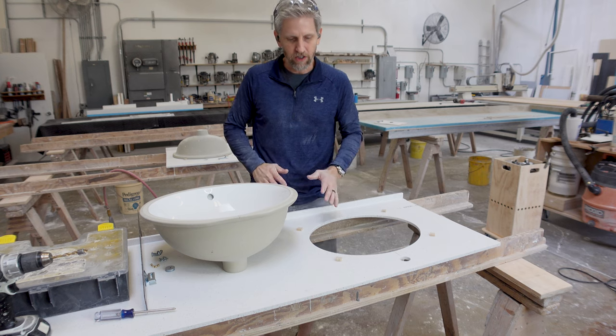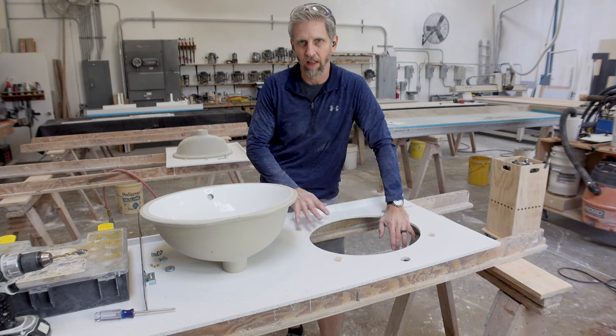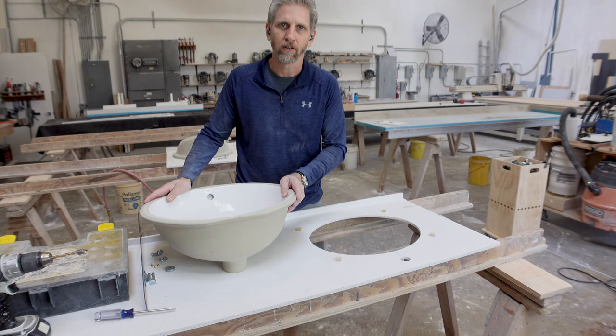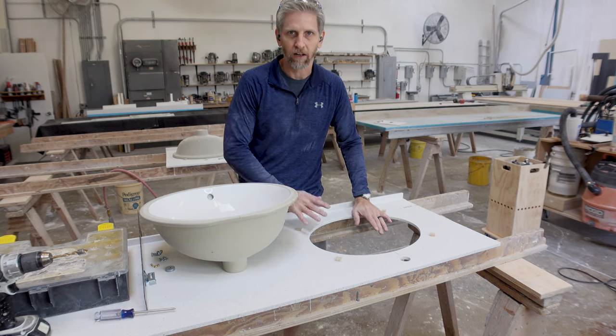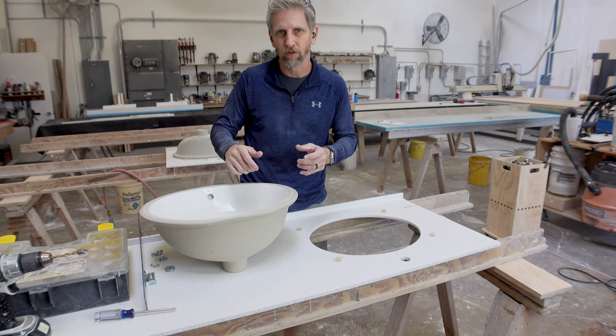The first thing we're going to need to do is cut the hole. I'm assuming you already know how to cut the hole and fabricate a countertop. This is just a different method to mount the sink to the bottom of the countertop using sink clips, brass inserts, and a few screws and wing nuts.